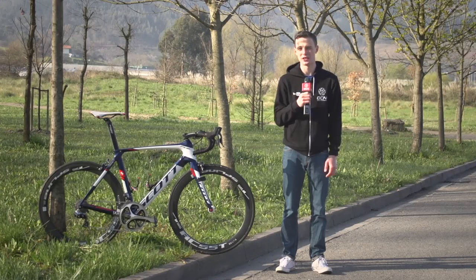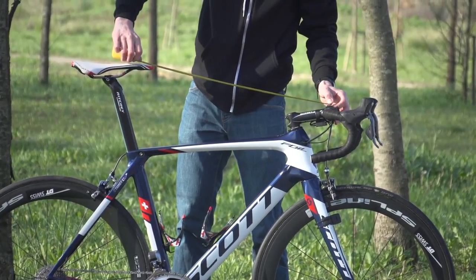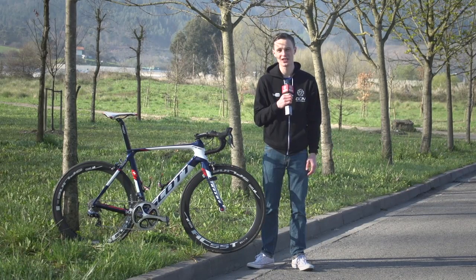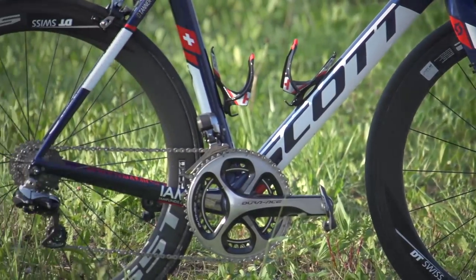Let's get the tape measure and the scales out and take a look at some of the numbers on Tanner's bike. Tanner's saddle height is quite high at about 79 centimetres. The reach is around 60 centimetres, achieved using a 12 centimetre stem, and the bars are pretty narrow for a rider who chooses a frame that size — they're 40 centimetres, so very aero. Crank length is 175.